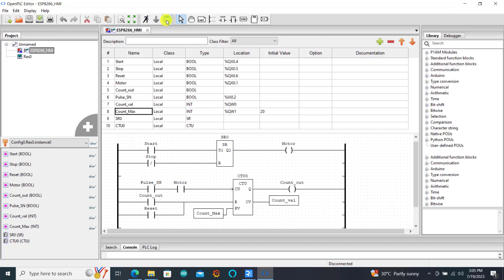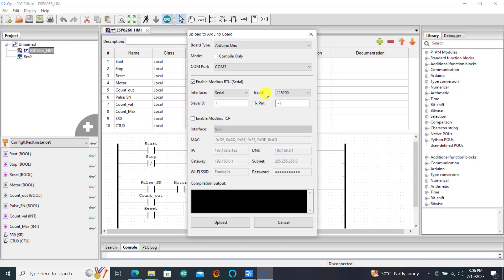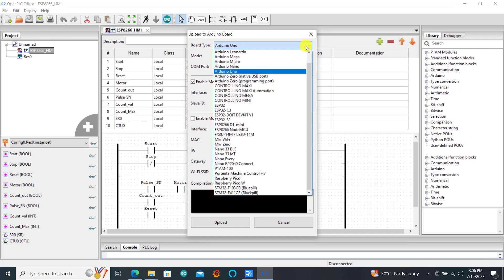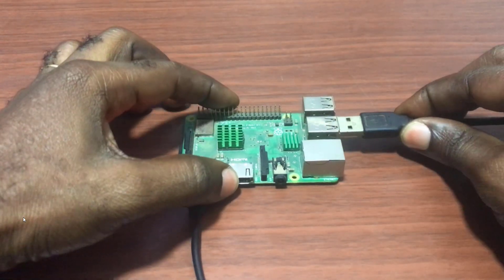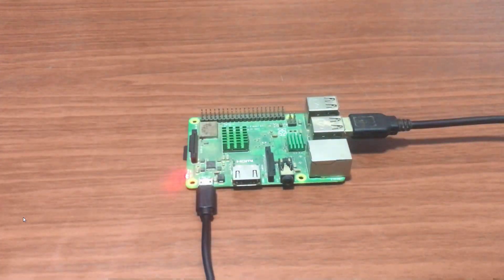This is basically our setup. We will now move on and click the icon to compile. You need to then connect your Arduino PLC to your PC. With the connection we now have our port. We will select Arduino Uno and remember to enable Modbus serial, because this is what we will be communicating with the Node-RED.